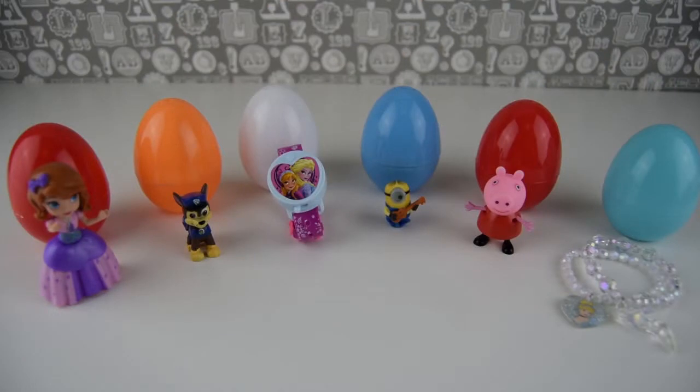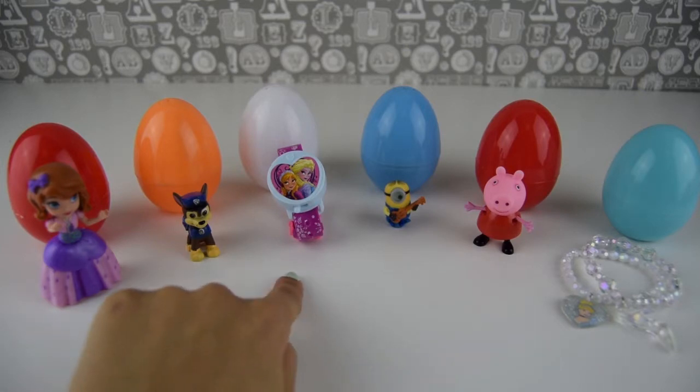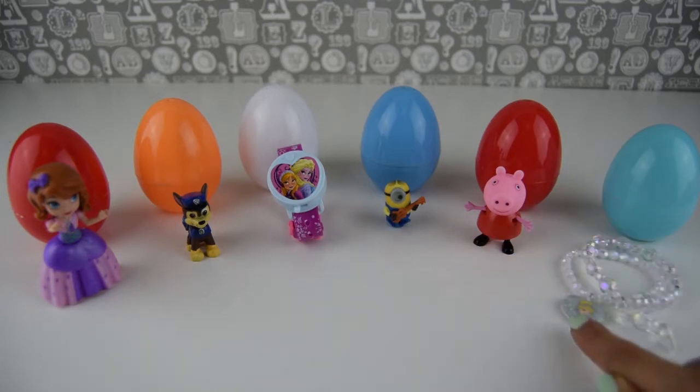Thanks a bunch for joining me today, Toys Superfan, on this cool video where we opened up these Play-Doh surprise eggs and got all these lovely surprises: Sophia the First, Chase from Paw Patrol, this beautiful Anna and Elsa projector watch, little Stuart the minion, Peppa from Peppa Pig, and of course Cinderella's bracelets with her shoe slipper looking lovely.